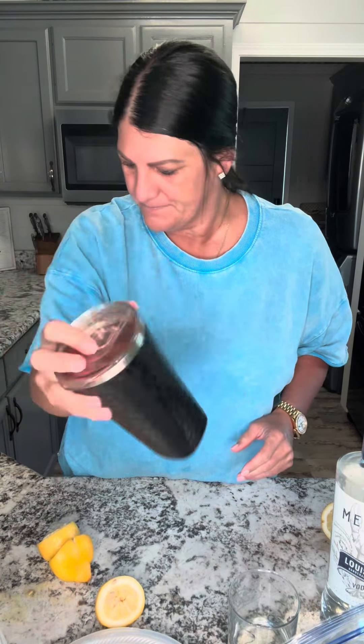A little bit of triple sec — no measurements, we just pour, we're Louisianians. And the only thing different: I'm not gonna use the lemon Effen vodka, I'm gonna use my Louisiana rice vodka.